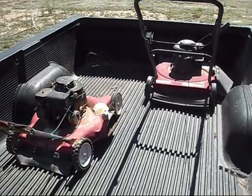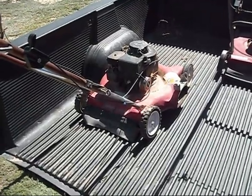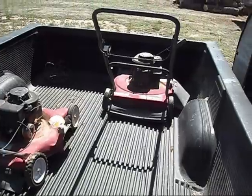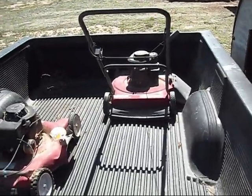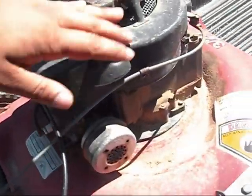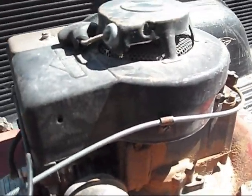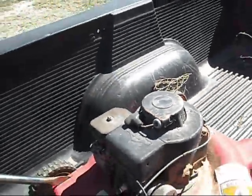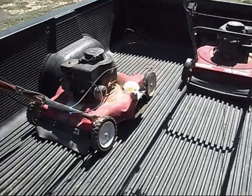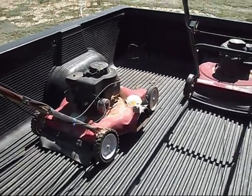We've got two lawn mowers here. This one on the left is a 1985 Briggs & Stratton, and the one on the right is a 1995 Briggs & Stratton. The way you tell is they've got a little number on the side, and the first two numbers represent the year of the mower. I actually learned that from Dave of David's Farm — I'll give him the credit there.